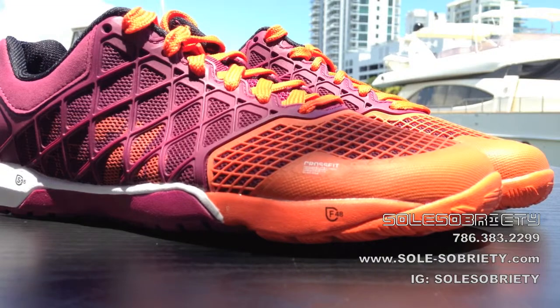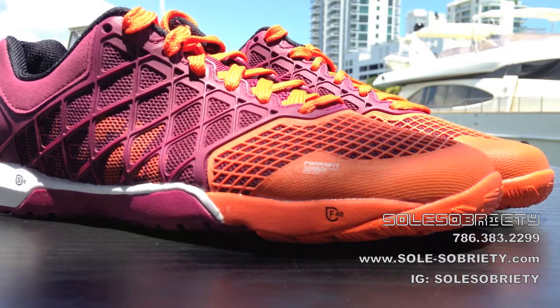This Orange Berry colorway is a women's colorway. We have it available from a size 5 through a 10, and we also do bulk orders at up to 20% off. You can contact us by phone at 786-383-2299, or hit us up on Instagram, Twitter, or our eBay account — all of that information will be linked below. Have a good day, guys.